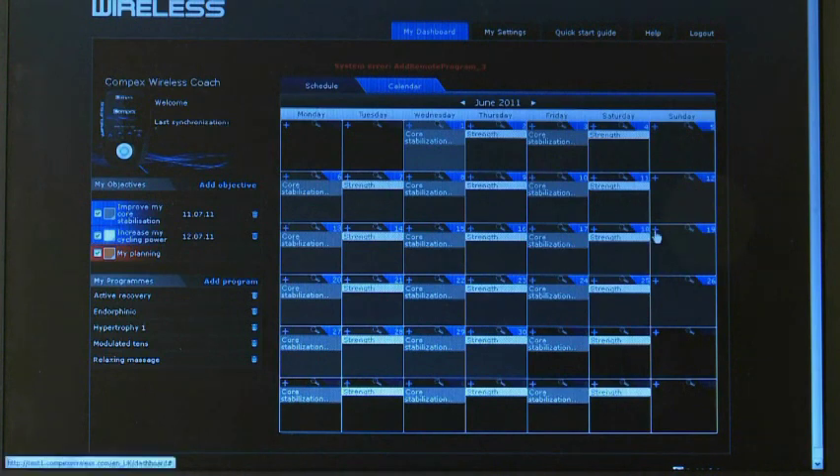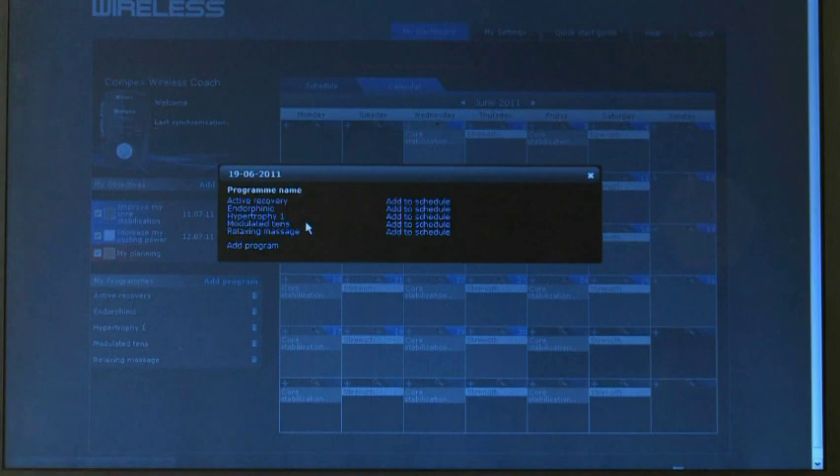New objectives can be added or created based on the user's needs, offering unlimited possibilities in terms of goals or disciplines.